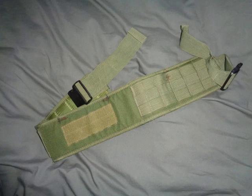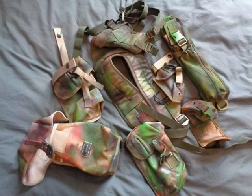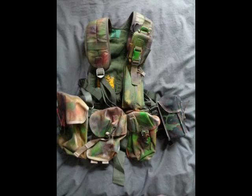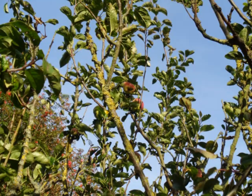If you have a set of disparate packs that don't really match, try coloring them using fabric decorating and auto spray paints. Spray them to the pattern you need, assemble them together, and use them in the field. As well as coloring packs to your liking, you can also change the color of assault vests and other load-carrying equipment.